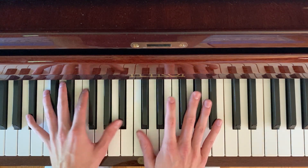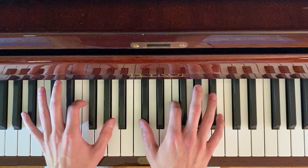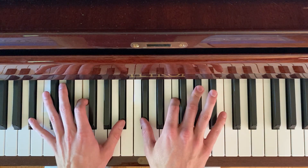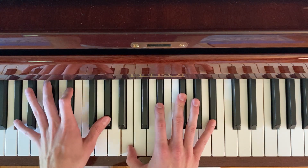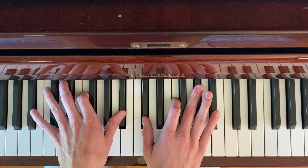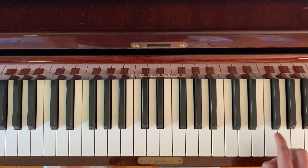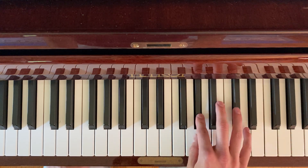And that's how the intro starts, with the words: Lie down with me, my dear, lie down on a stormy night. And then the lick goes like this, still using the same two bass notes, just on one hand at first.